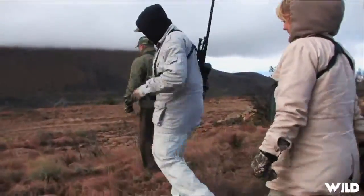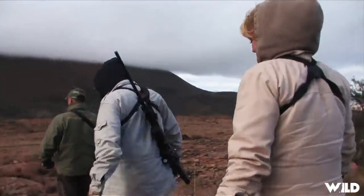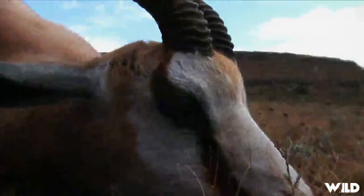Right up there, guys — he just dropped right in his tracks. I couldn't wait to get down there to the springbok. You know, when they're on their feet they look fairly decent size, but I knew in the back of my head he was really going to be a small animal, and he sure was.